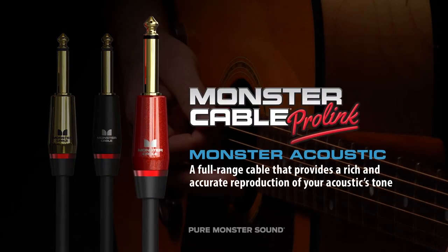Monster Acoustic — built to accurately transmit the full range of complex frequencies inherent to acoustic instruments. The lyrical sound of the acoustic guitar is key to why it blends so well with so many different instruments and styles.